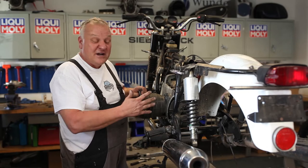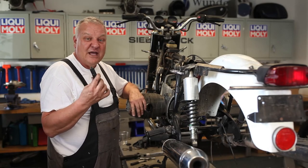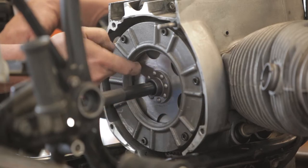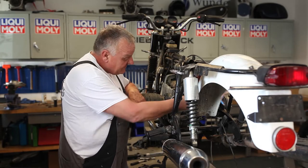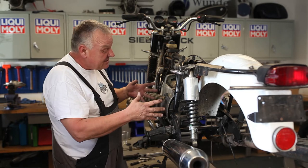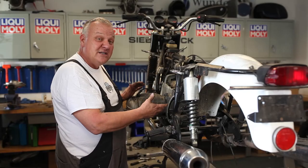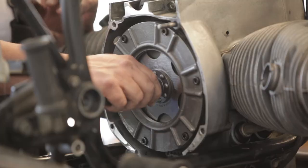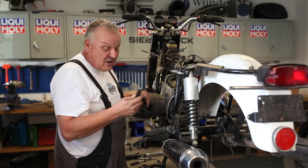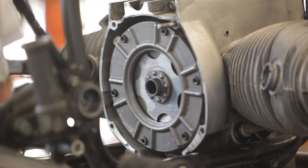We've gone ahead and torqued all the clutch bolts. I want to mention again the centering tool and the importance of it. The clutch disc has to be perfectly centered inside of the clutch plates — this is really important when you go to assemble, because the gearbox splines have to line up with the clutch splines, and all the bolt holes have to line up too. Without the tool, even if you get pretty close, it won't be as exact. There's also a different one for '81-on models — it's a good thing to have if you're doing a clutch job.